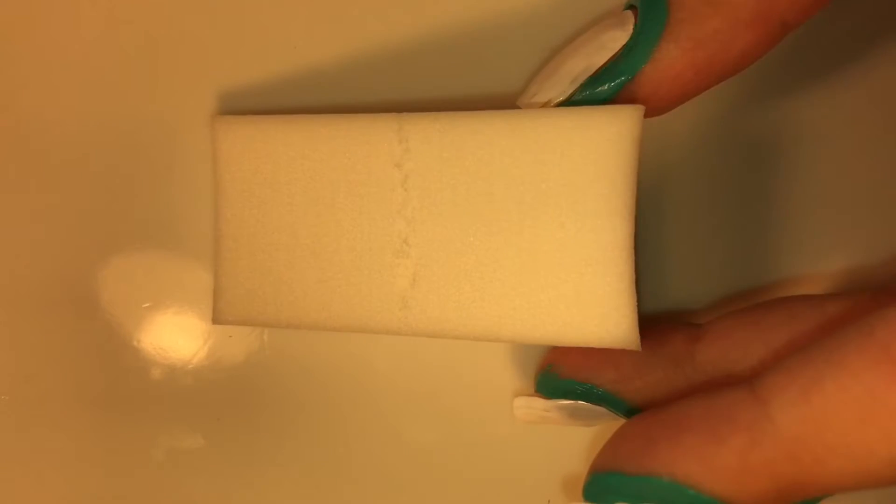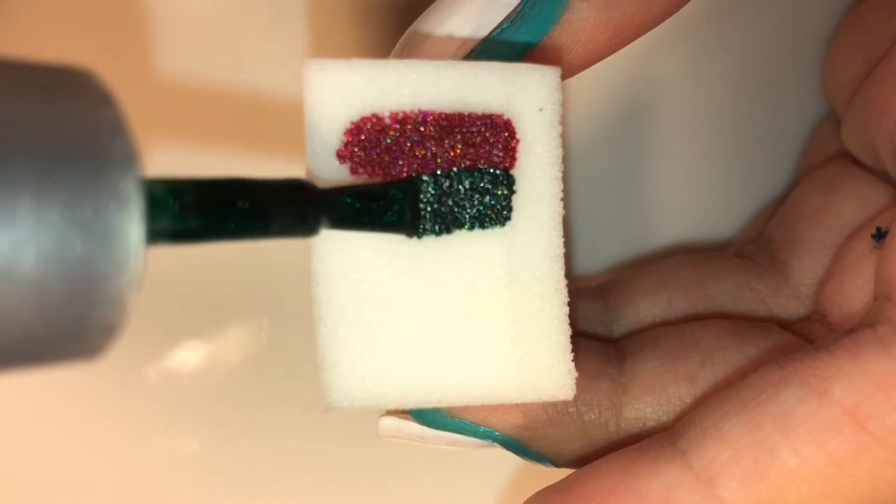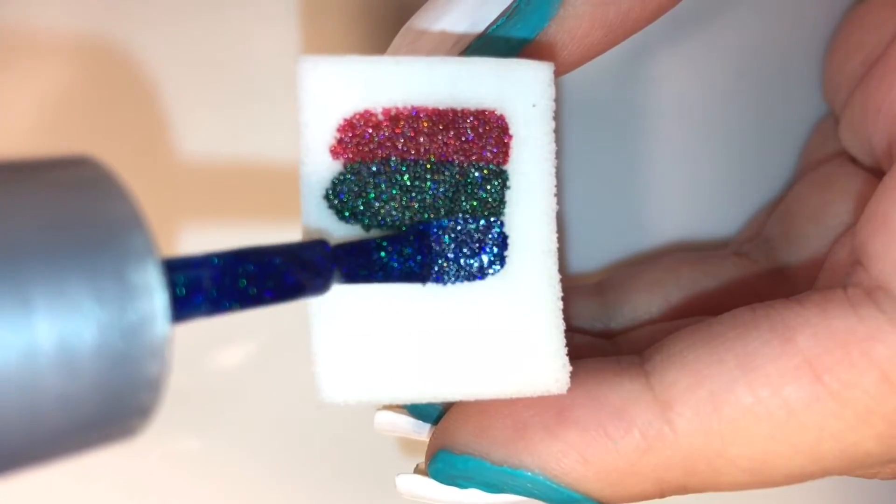In order to achieve any type of gradient you will need a cosmetic wedge or makeup sponge, and I like to use mine damp because it seems to blend the colors best. If you want a tutorial or a video specifically explaining how to do a gradient more in depth, then let me know in the comments down below.